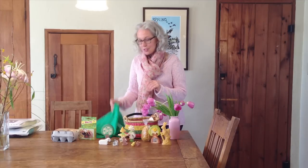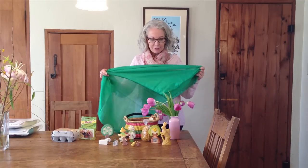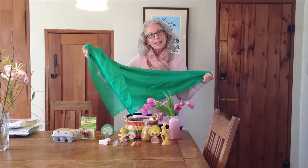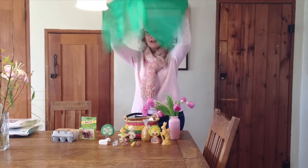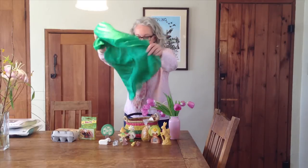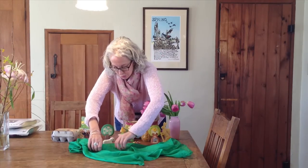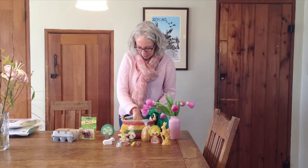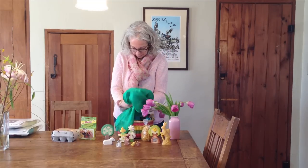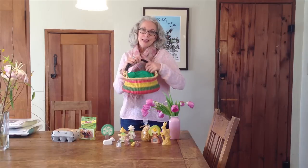Another alternative is to use a green play silk. Long after Easter, instead of putting all that plastic grass into the trash and ending up in a landfill, your child will have a beautiful play silk to play with in so many ways throughout the year. Children play with them as a veil, a cape, tied around the waist as a belt, or they can make a little scene with your Ostheimer animals. To use a play silk in your basket, I'm going to put some tissue paper in the bottom to give it some height, and then put the play silk over it. Simple as that — and it's ready to fill with treasures.